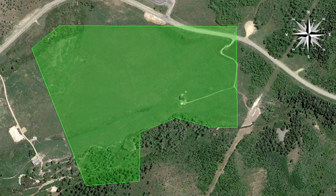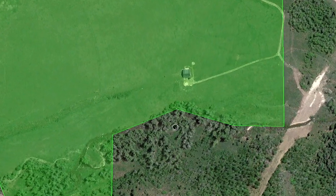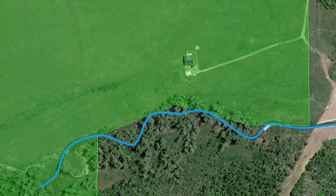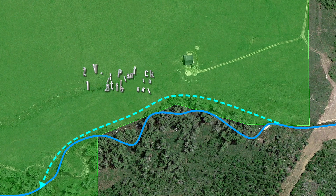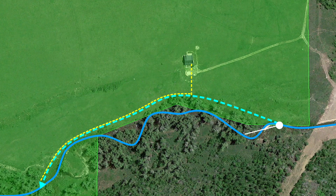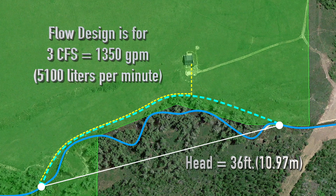Let's begin with an overview of the site itself. The property boundaries are highlighted in green. The watercourse works its way through the landscape roughly in this manner. The penstock will be 12 inches in diameter and approximately 1230 feet in length. It will be buried along with an electric transmission line which will carry the power to the control room. The head measurement of this system is only 36 feet and the designed maximum flow rate will be 3 cubic feet per second.